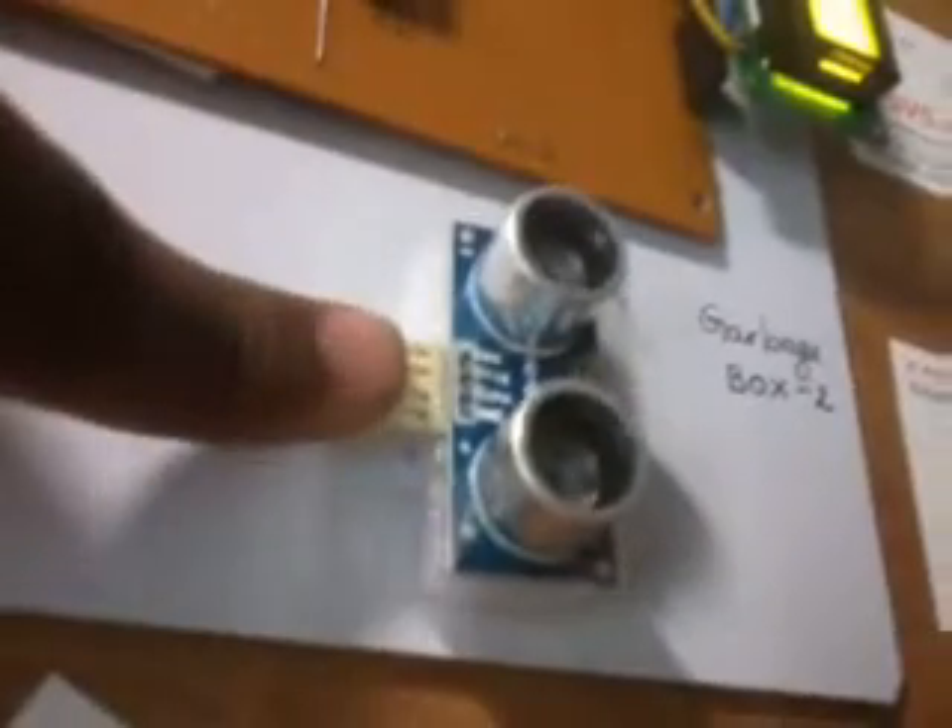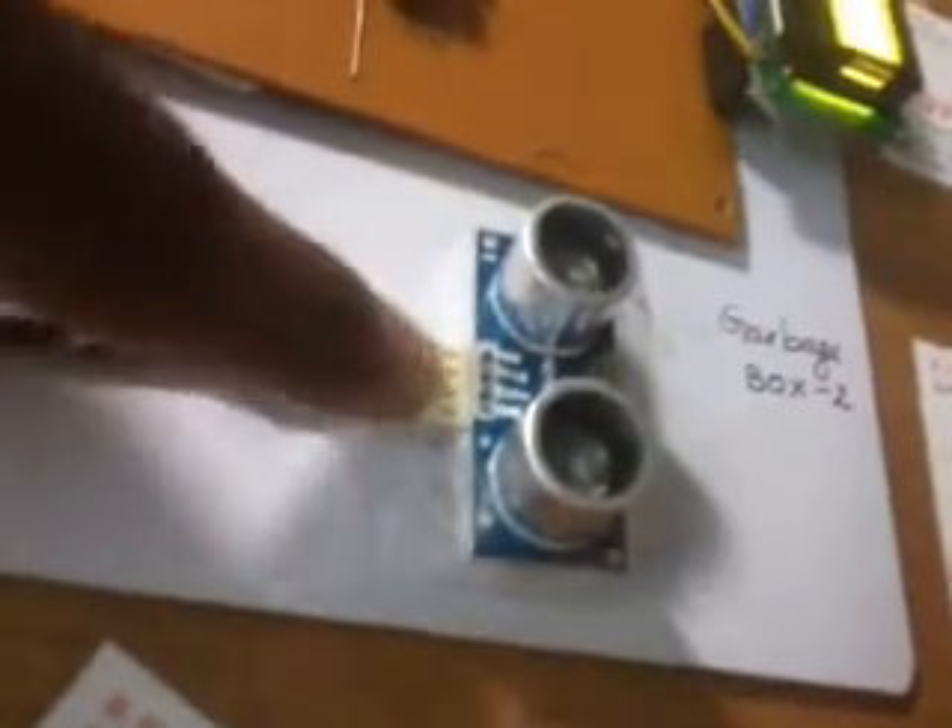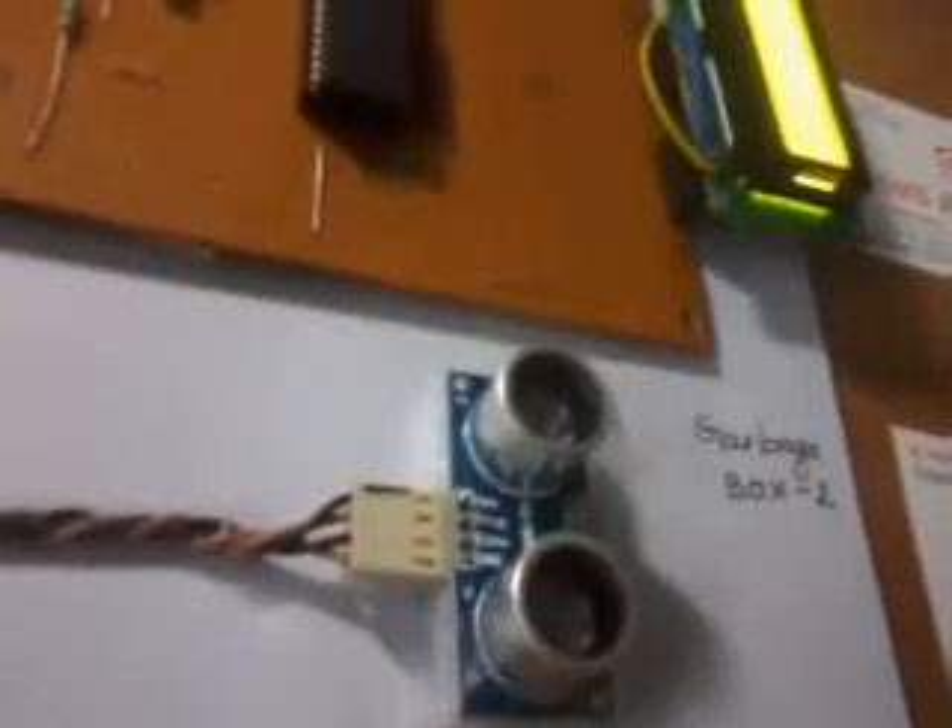Here we are using one 16 by 2 LCD display. The data will be displayed in 16 characters. Here also I am using one ultrasonic distance measurement sensor. It continuously sends data up to 2 to 3 meters distance, or up to 8 meters distance. You continuously receive the data.